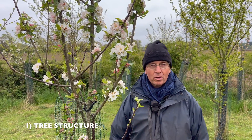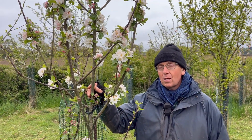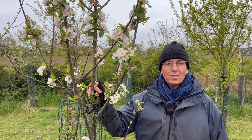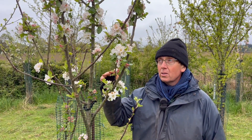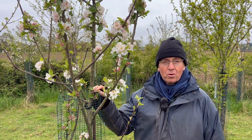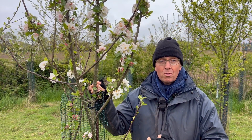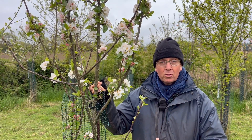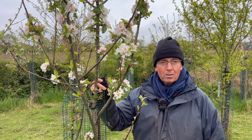So here is a tree which is now six years old and for the first year it's coming to blossom and I'm going to let it set fruit and grow the fruit on till harvest. You can see there's a lot of blossom on this tree, but for the first five years I've removed blossom. The reason I remove the blossom is to encourage the roots to grow and these multiple stems to grow upwards, which I'll explain in a minute.